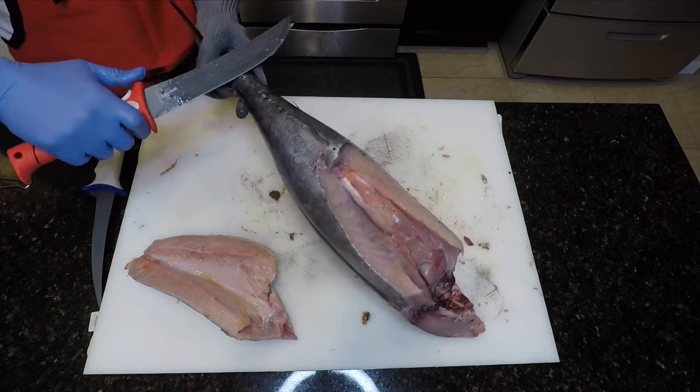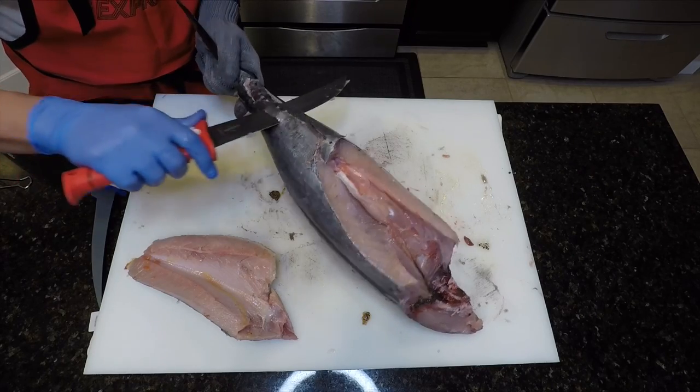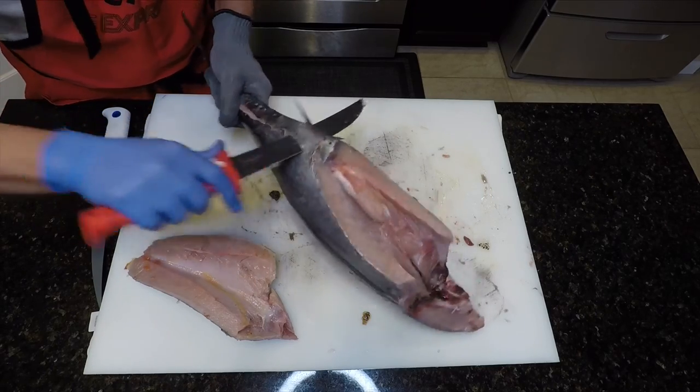Turn the fish on its back. Begin cutting off the lower finlets while simultaneously removing the anal fin.